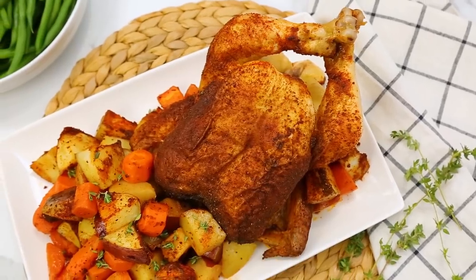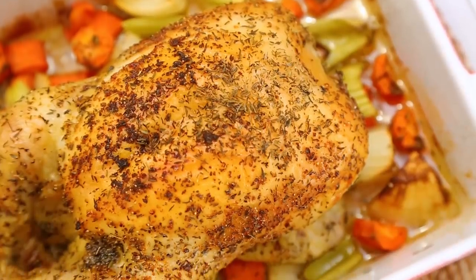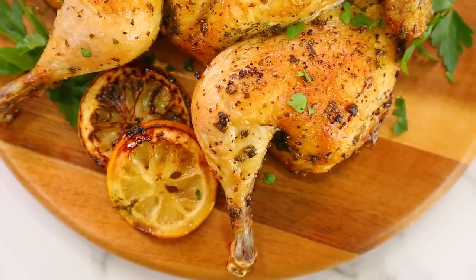Hey lovelies! When it comes to feeding a hungry family, few things are more affordable and convenient than whole roasted chicken. Whole roasted chickens are amazing because they're really inexpensive compared to, say, chicken breasts at the supermarket. Today I'm going to show you three delicious ways to doll up a whole roasted chicken and make it something really special for your family.